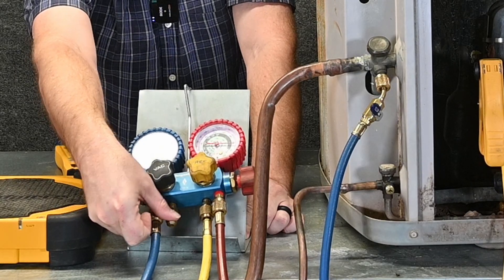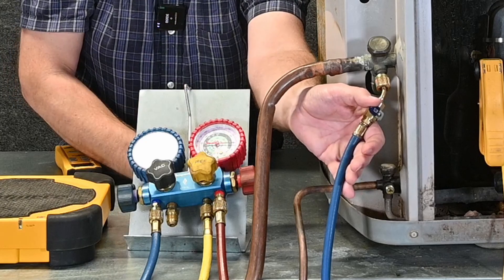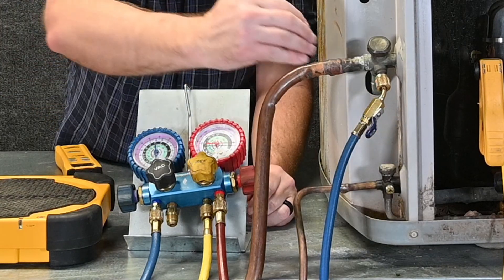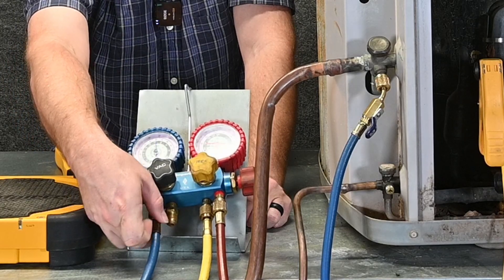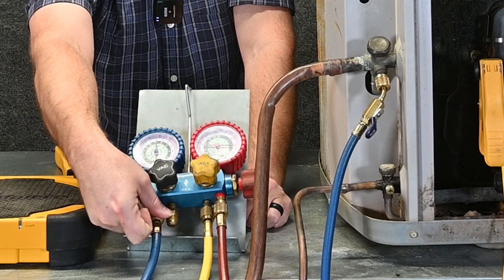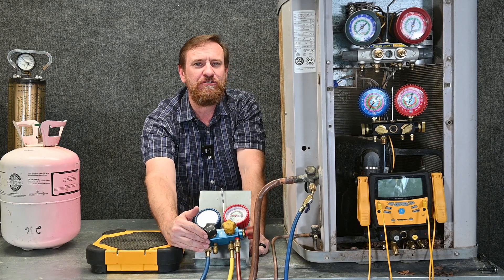Then I'm going to loosen my hose at the manifold gauge set. I'm going to open this little valve right here. This allows refrigerant to flow through the blue hose and purge out of this connection. Then I can quickly tighten this connection up. Now we've purged it up to this connection right here.